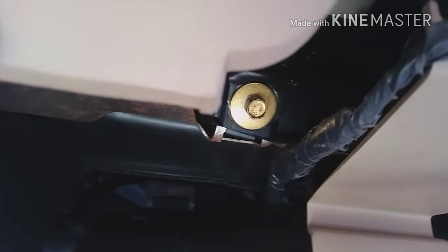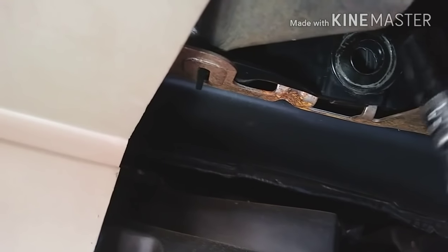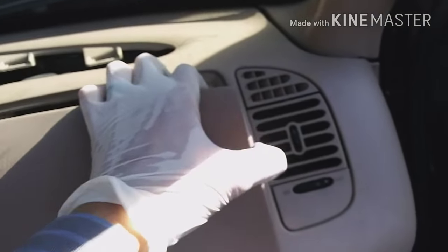You can actually see it right here — this is just an 8mm bolt. There's another one on this side I already took out, and one more up here — the gold one you can see right there. Once you take it out, give it a pull with a screwdriver.